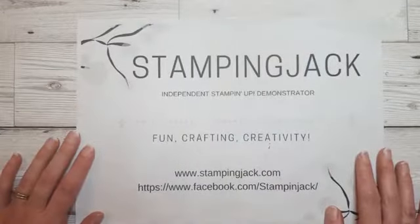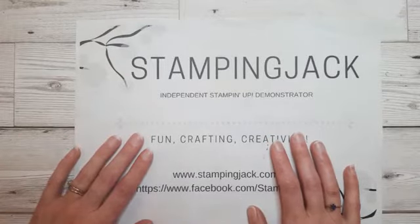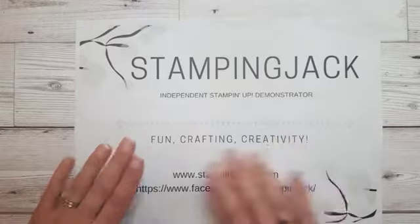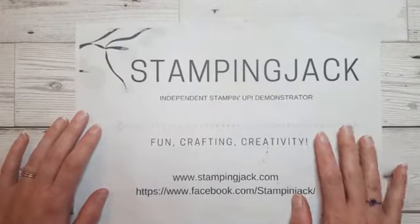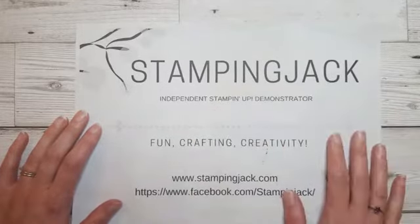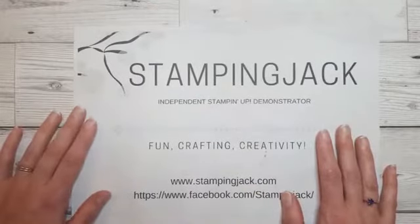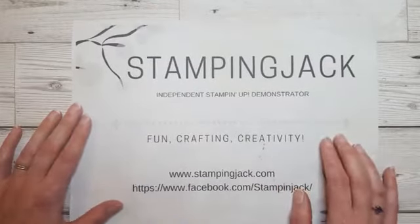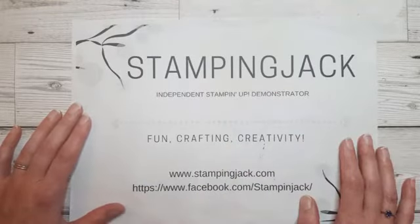Hi everybody, it's Jackie here from Stampin' Jack. I'm an independent Stampin' Up demonstrator. Today is Monday the 26th of March and this is a pre-recording to replace my normal Monday night Facebook Live, because as you're watching this I'm in France somewhere skiing, hopefully not hurtling down a slope but having fun with my son. So to give you a weekly fix I would record some videos for you anyway.